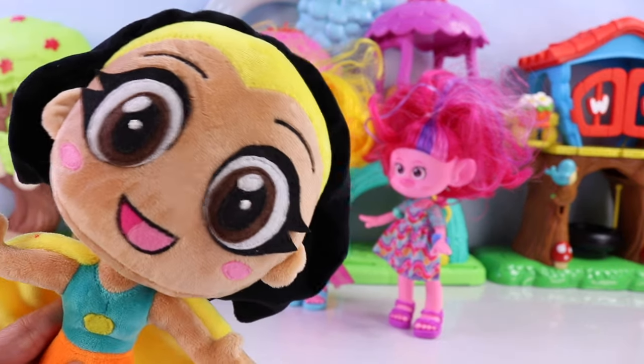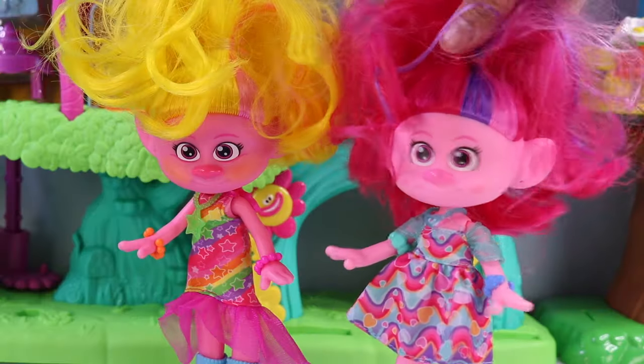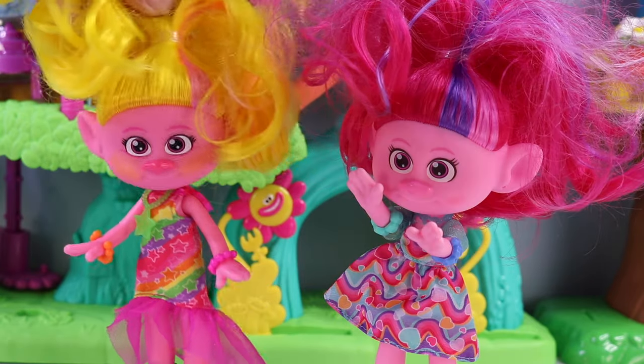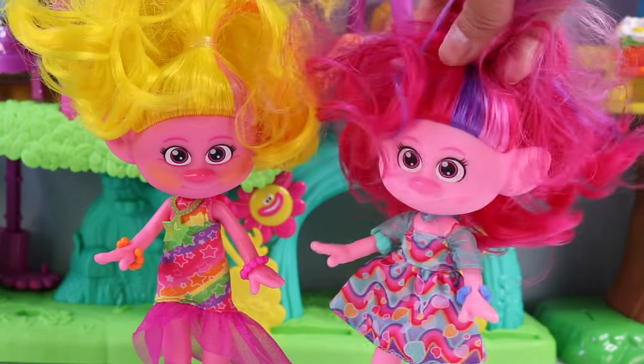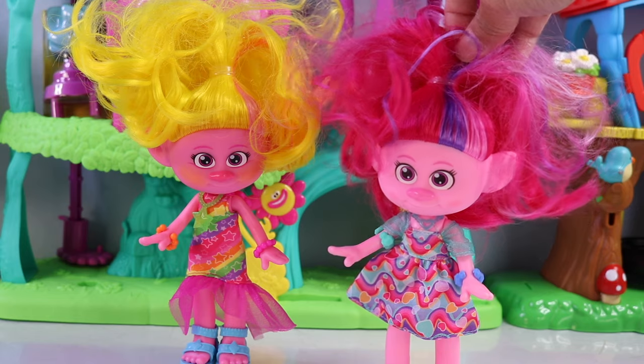Some of our besties are going to Taylor Swift's Eras concert. That is amazing! Oh, they're going to have so much fun. But wait, are they concert ready? Do they have their outfits ready? They have it ready. Okay, good.